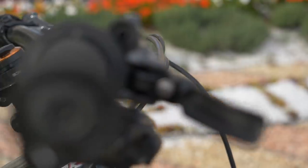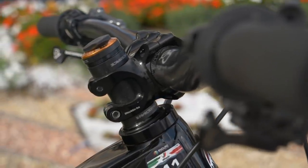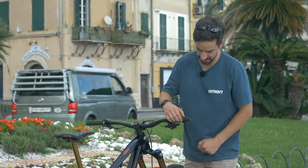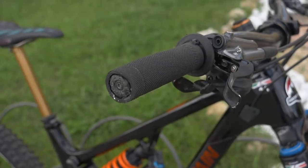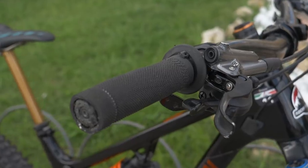A couple of little details: Jesse's running an angle set in here — you can see it's slightly offset at the top. It's a minus one degree, and he reckons it's about a 64-degree head angle now. Also, you might be able to just see the shape of this grip — he actually runs eight layers of electrical tape on the inside, in the palm area of the grip, almost to make it a conical shape to make it a bit more comfortable.